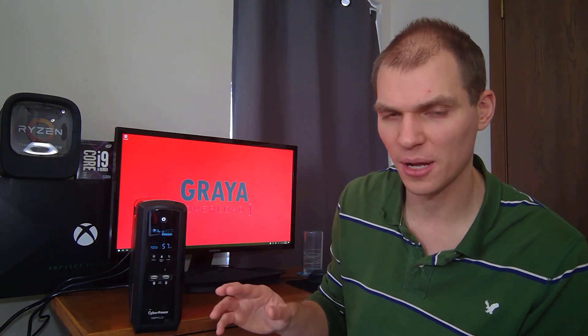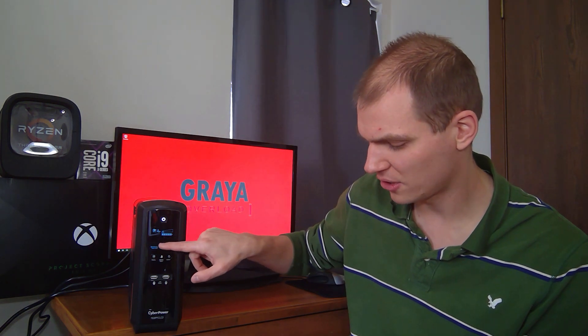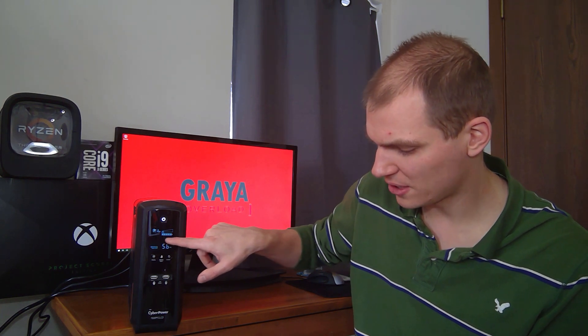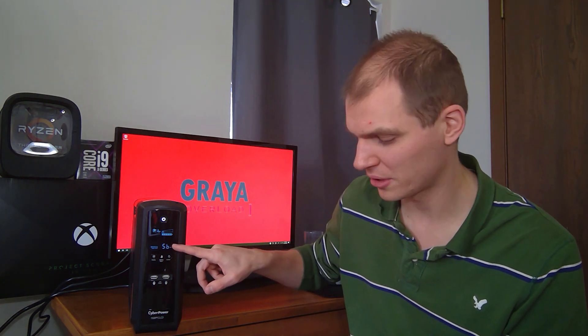I went through and read all the instructions — I got more interested in the device the more I used it. You can set the sensitivity you want. The middle line on the display indicates automatic voltage regulation. If your voltage isn't perfect, it will automatically regulate it without switching to battery power, which saves on battery life. You can also set it to mute, configure a schedule, and it will alert you if you're overloading the system.